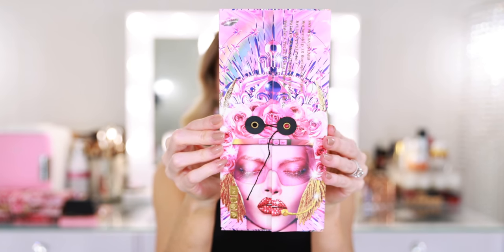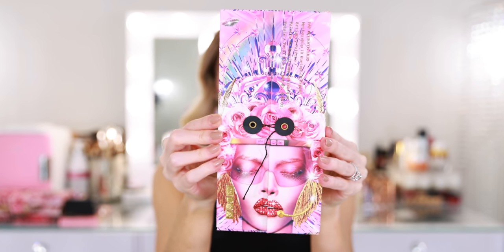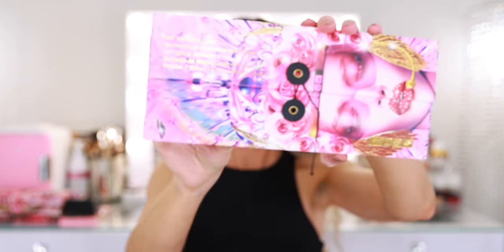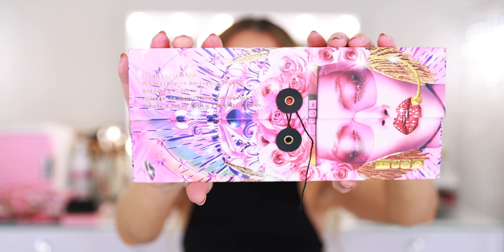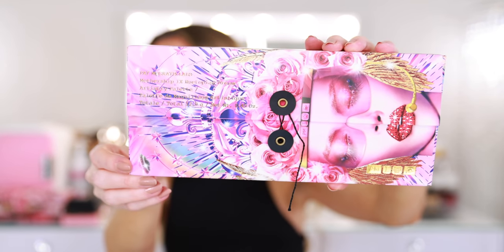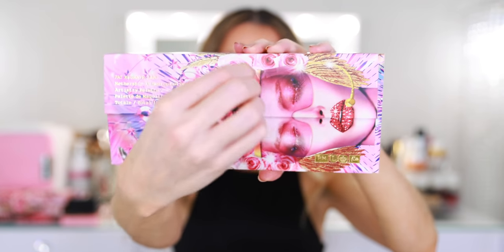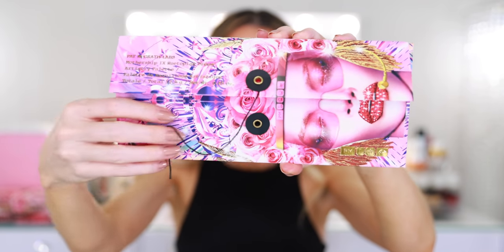I threw out the rules and broke my low buy to purchase this palette. What suckered me in was the exterior packaging. All of her packaging is really beautiful, but this rainbow queen design I think is so stunning.